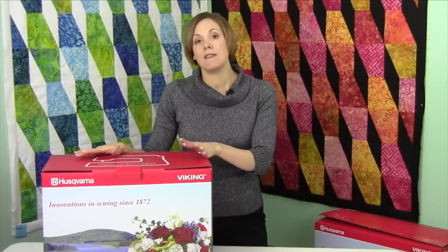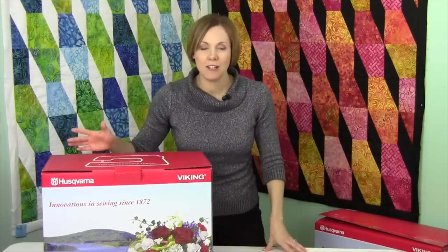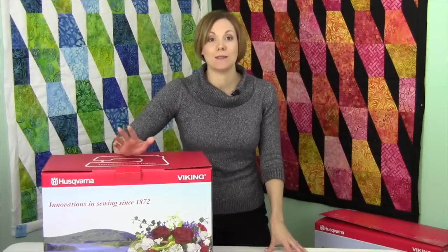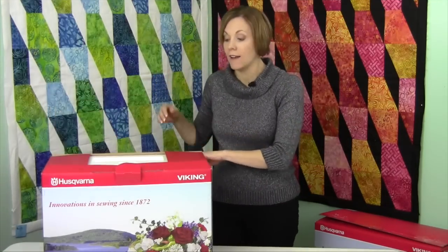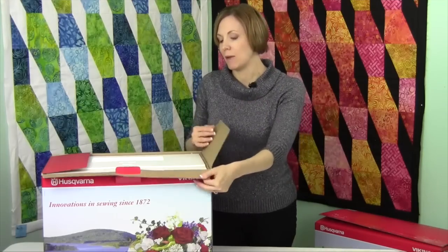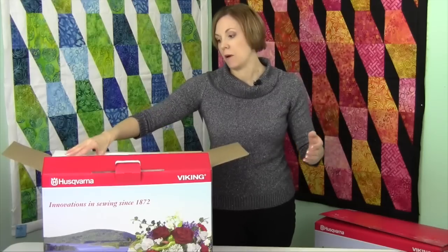First I'm going to take you through what comes with the machine, then we're going to go through how to get your accessories in your box, how to get it threaded, how to put the bobbin in, how to pick your stitches, how to do embroidery — everything you need to know about this machine. There are going to be over a hundred short videos on this machine alone, making it easy to find exactly what you're looking for. If you need to do buttonholes, just scroll down, find that segment, and watch only that.